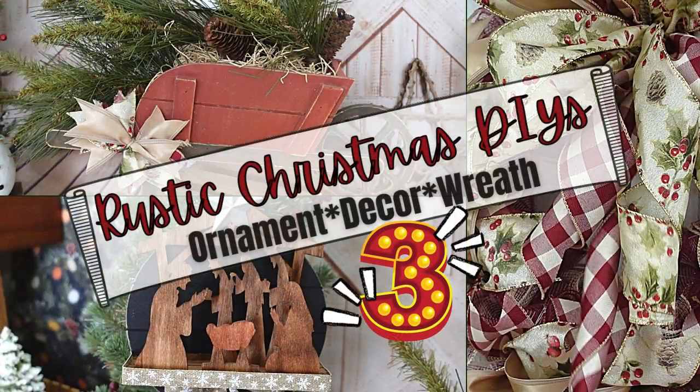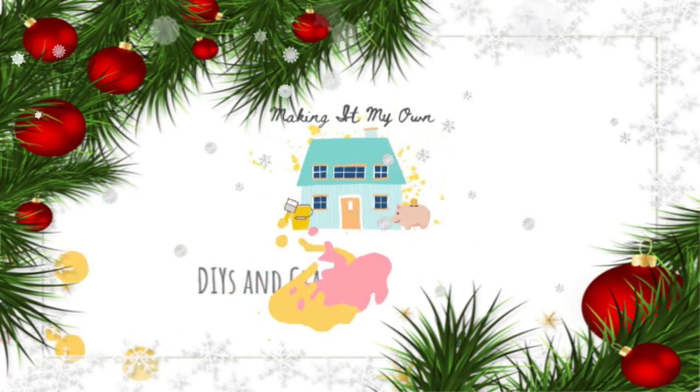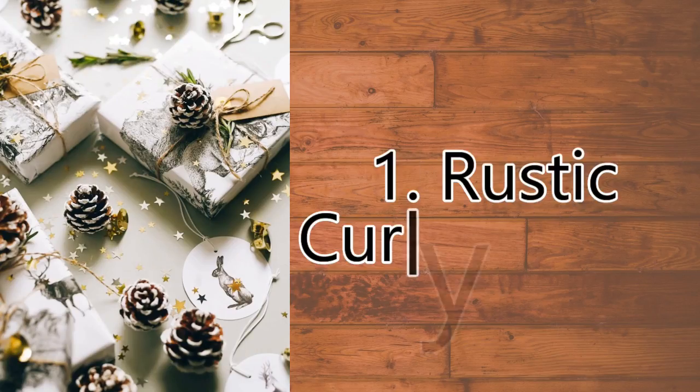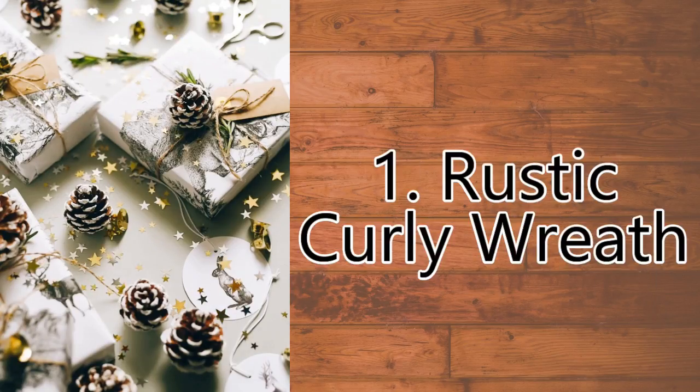Today I have three new rustic Christmas DIYs. I'm Brandy and this is Making It My Own. The first is going to be a rustic curly wreath.